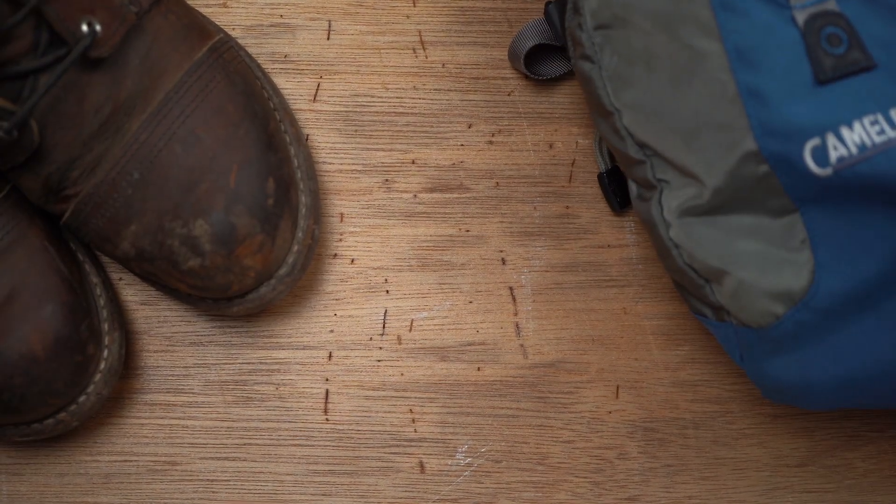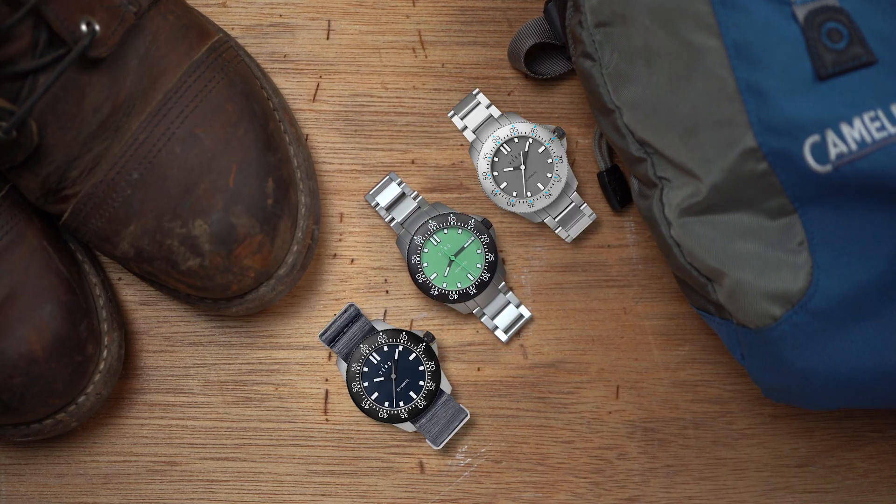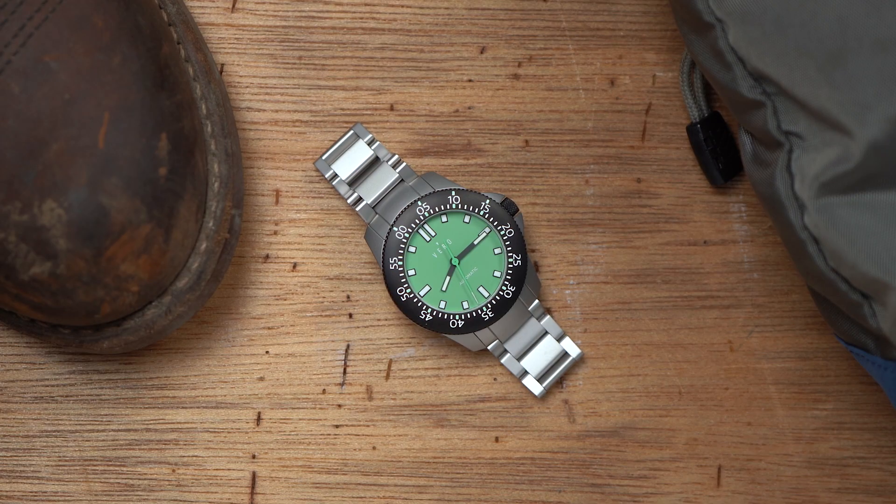The Open Water is Vero's line of dive watches, themed after the Pacific Northwest. The navy Crown Point, the gray North Coast, and this Ridge Trail in minty green — certainly the boldest of the three watches and my favorite.